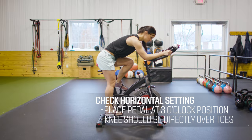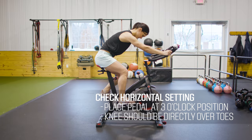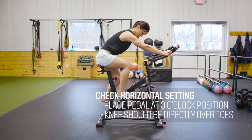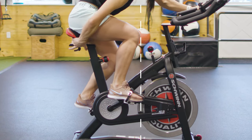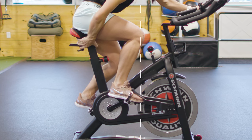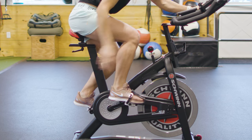Next, determine your saddle's horizontal setting. For the best setup, remain seated and move your pedal to the front or three o'clock position. You should be able to draw a straight line from your knee down to the tip of your toes. Adjust your seat forward or backward accordingly to achieve this line.